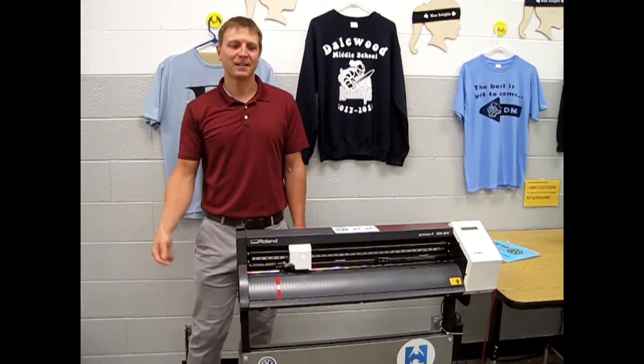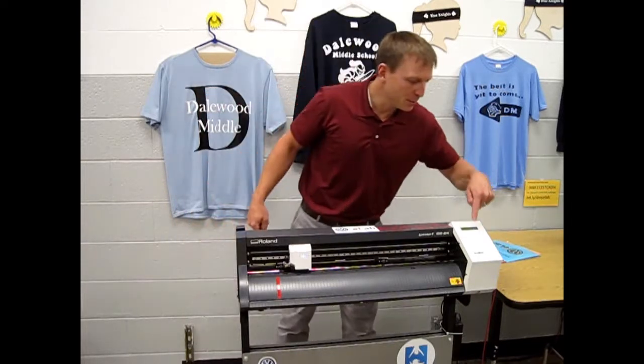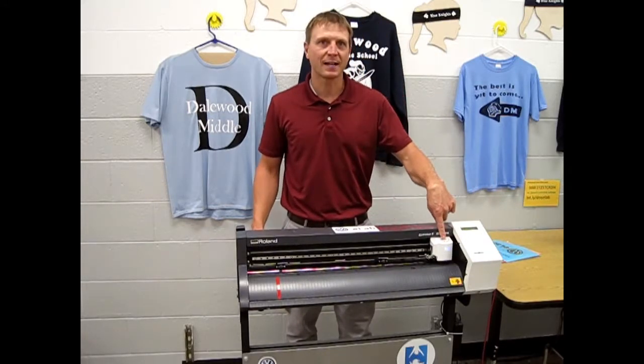Today I'm going to show you how to load vinyl into the Roland GS24. The first thing you want to do is hit the menu button to reset the cutting head. Don't ever touch the cutting head or move the cutting head by hand.